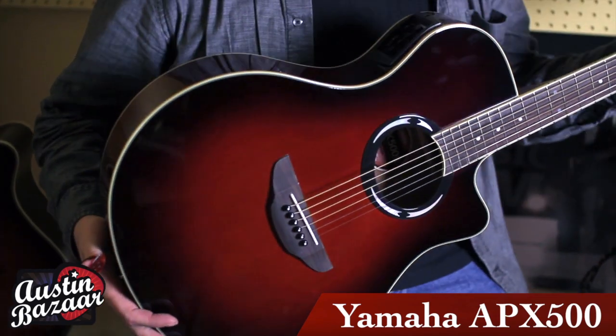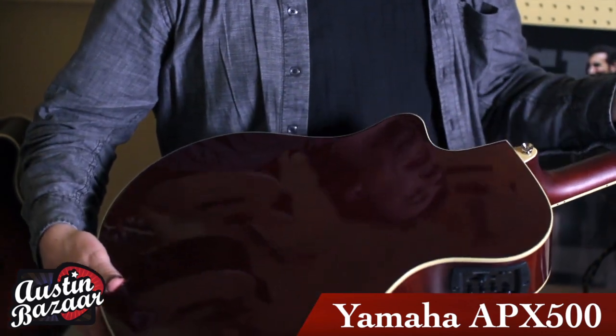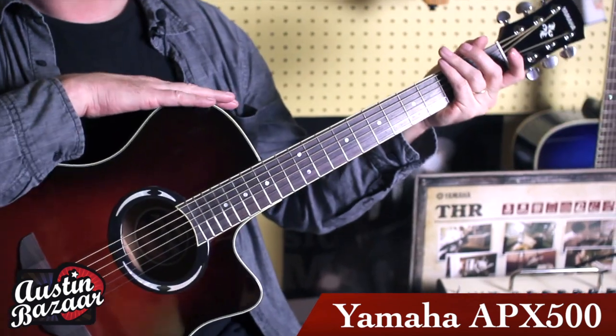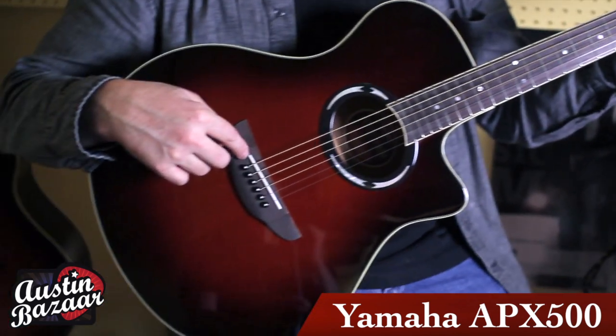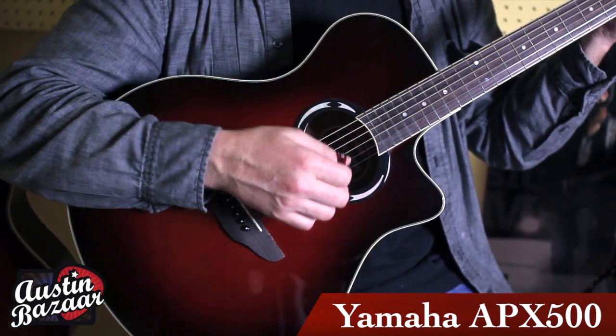Some of the features of the guitar are cedar top, it's got a NATO mahogany back and sides, a mahogany neck, some really cool chrome enclosed tuners, and a nice Piezo electronic system in the pickup with Piezos under each saddle so you can get a really articulated sound.